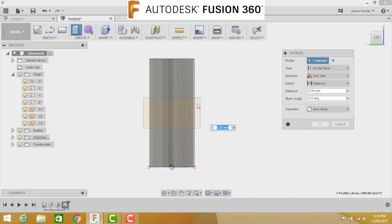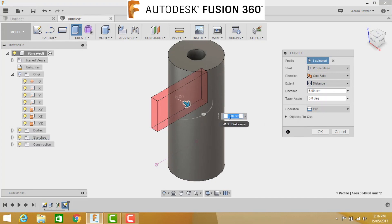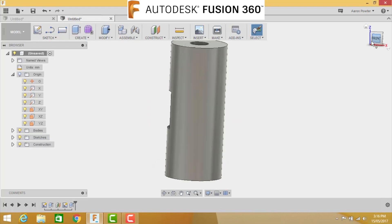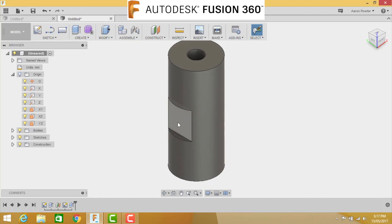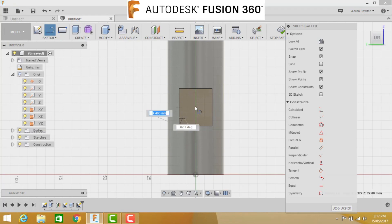Press E for extrude, click the rectangle, go back to the home view. You'll notice it says Cut and is going in a direction of 5 - change that to 3 millimeters and accept it. Coming around to another isometric view, you can see this nice cut - this is exactly how the job will look on the milling machine. Now select that flat face and press L for line. We're going to draw two diagonal construction lines to find the center point, just as you would in the workshop.